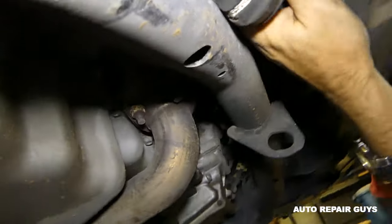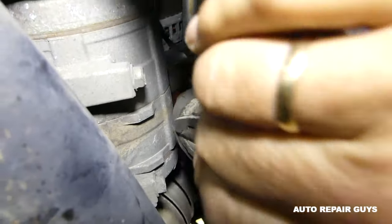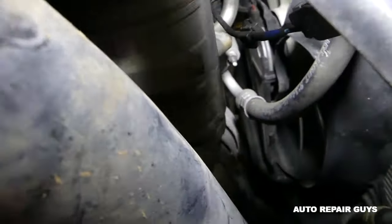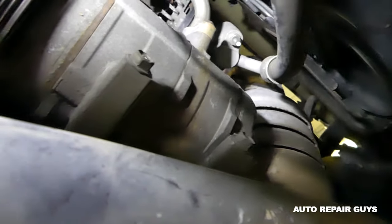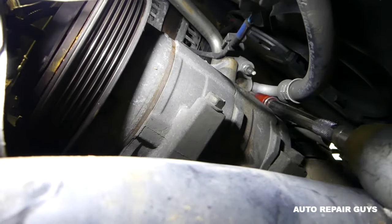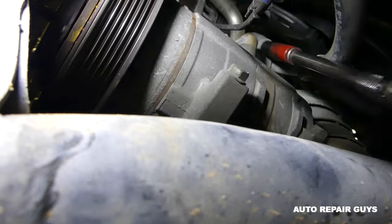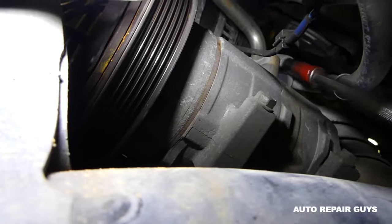The AC compressor is right there on the bottom, so we need to disconnect the hoses now. You can see one of the hoses here — we're going to remove that nut with a 10 millimeter socket and an extension. Make sure you don't have any pressure in the system; vacuum it down, because if you have freon it's going to be dangerous.